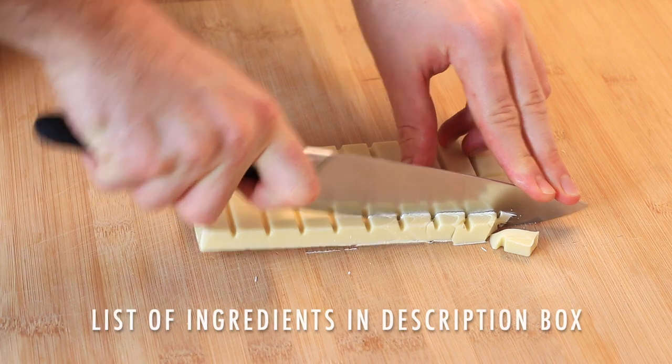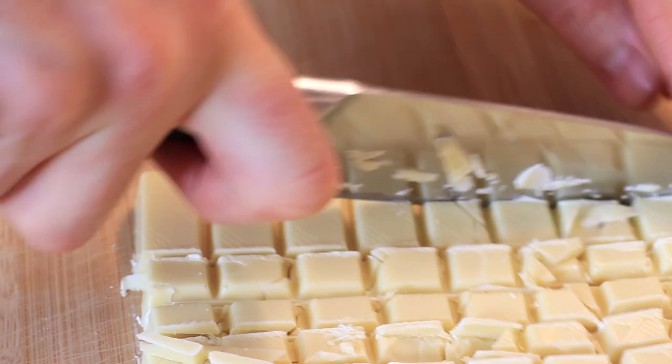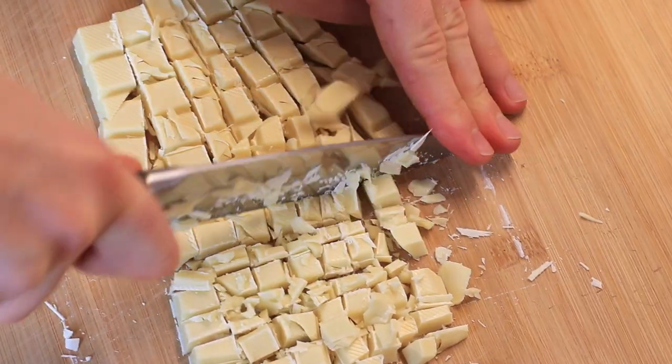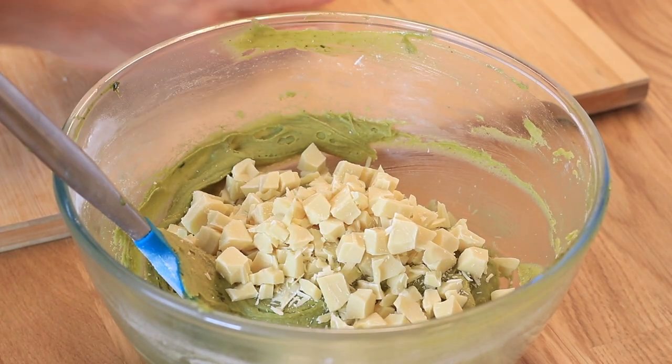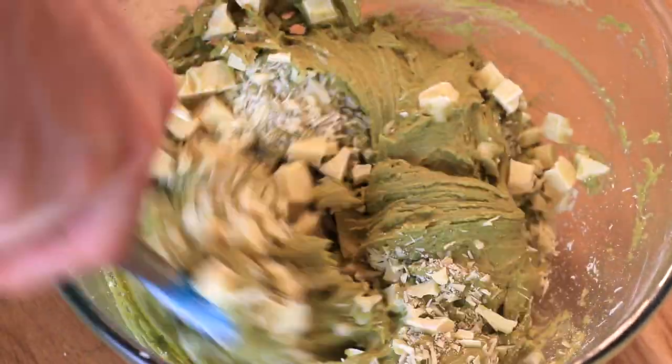For the chocolate chips, you can use dark, milk, or white chocolate. Personally, I think white chocolate is the best with matcha since it's so sweet and complements the bitter taste of matcha beautifully. I'm chopping up some chocolate myself to ensure the best quality, since white chocolate chips can sometimes be too sweet and sugary. Then I incorporate the chocolate into the brownie batter — and we're done!